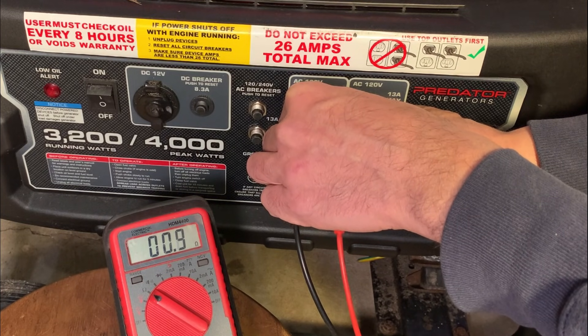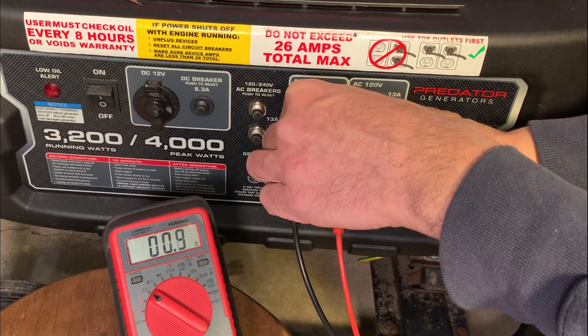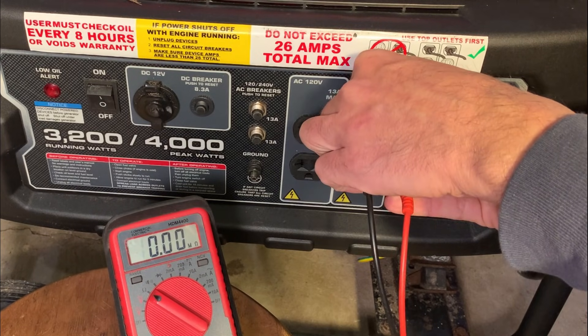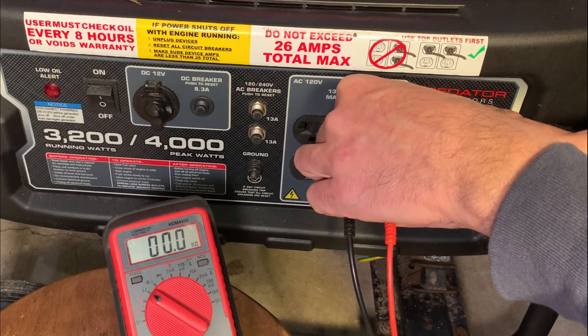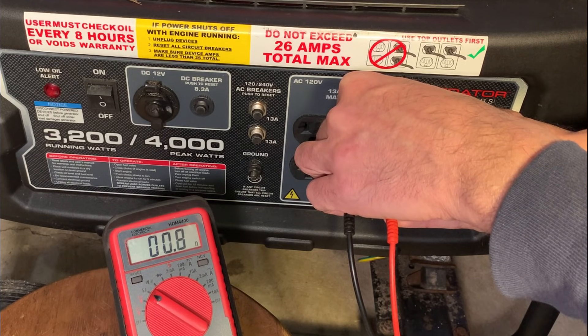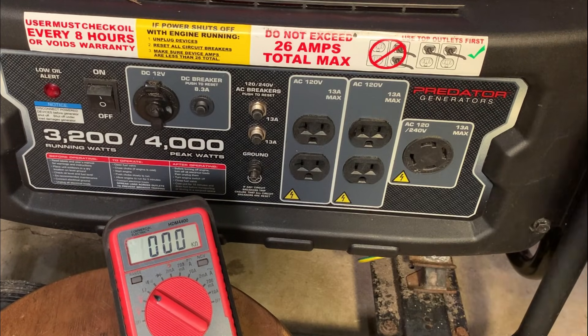We're getting 0.9, 0.8 — subtract 0.1 — we're close to 0.7 ohms. So that is a good reading. Check the other leg — about the same. So from the outside, the stator looks good.